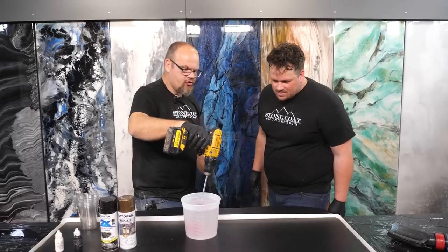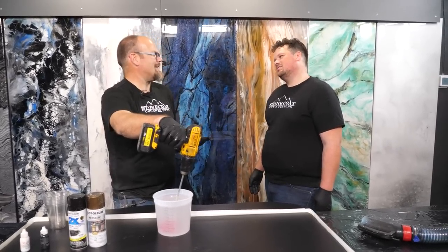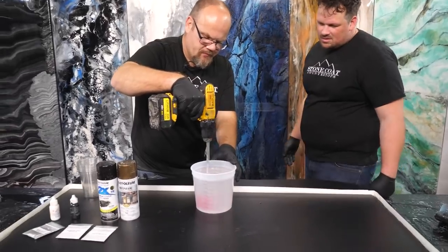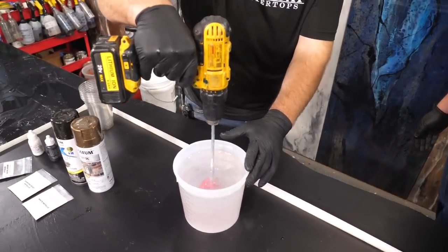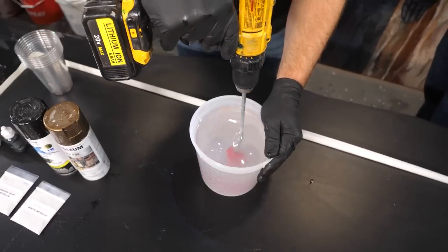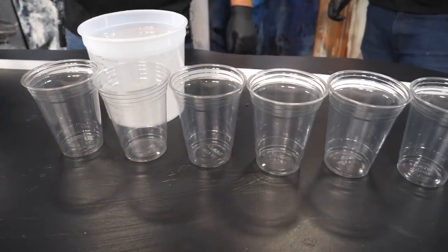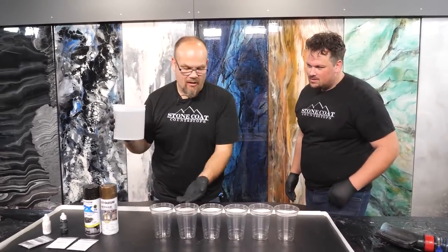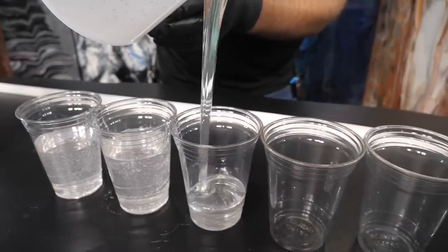I mix it for about two minutes using a drill, then slow that drill down and rub the bottom and sides of the bucket so that any part A clinging to the side gets incorporated. I'll rub the bottom, rub the sides, get all that goo off. Remember, as I make contact with the drill paddle against the bucket, go at a slow speed so as not to chew up the bucket. Then suspend it in the epoxy and go full speed. Now I'm going to take the clear mixed epoxy and pour it into my different additive cups. This is what I'm going to mix and then add back into the bucket.